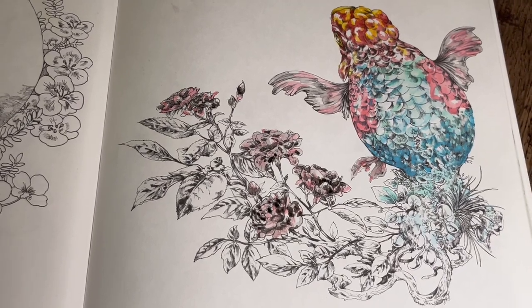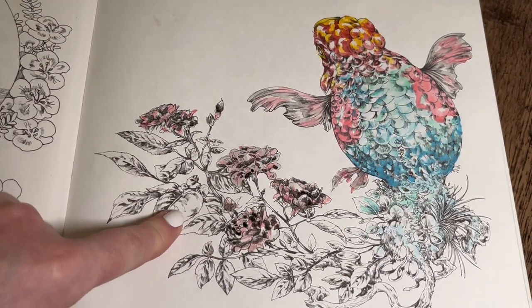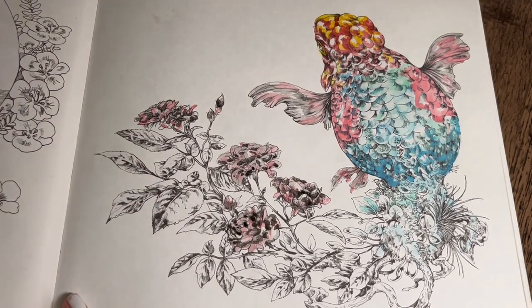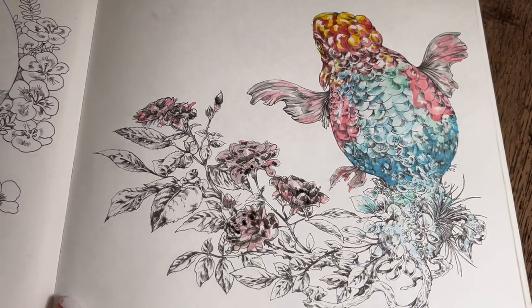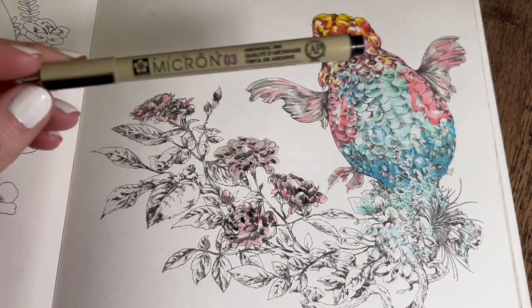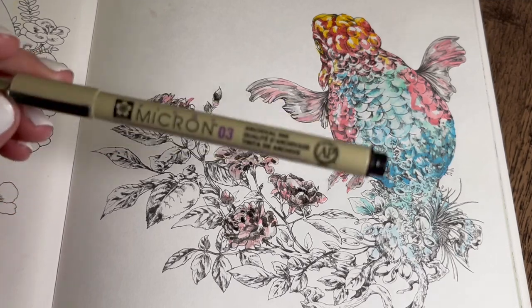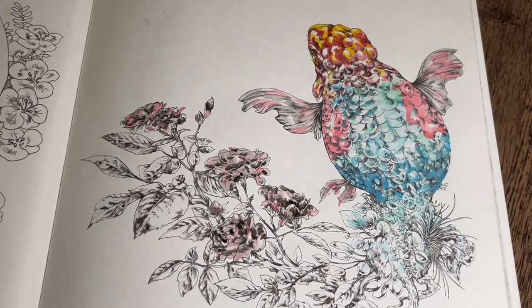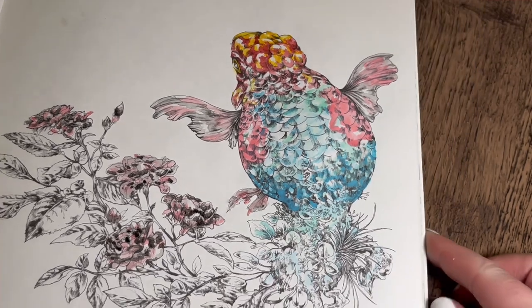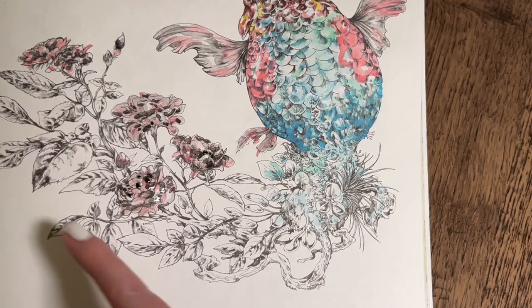Everything dries a lot lighter, so even if you go back to do something and then once it's dry you think you'd like it a little bit darker, you can go back in again. Some people put little details in with Micron pens or any other pen that doesn't smudge — these are my go-to for fine details or dots of black right at the very end when everything's dry, because they're smudge-proof. I'm going to go back in on the belly now with some more grass-green colors mixed in there, particularly coming down into the foliage.